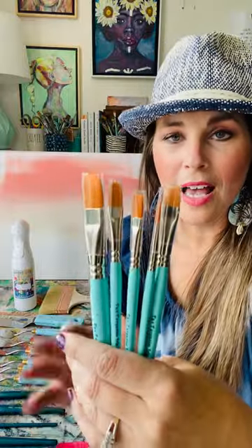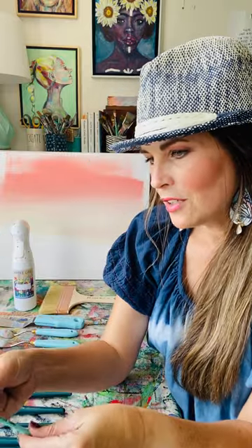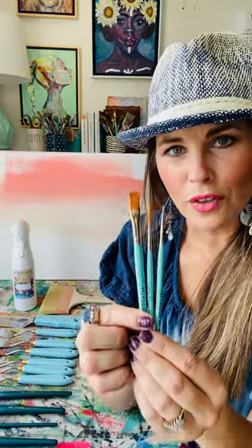These are all for detailed work, whether you're working with oils or acrylics. Either one of these, as well as the star, which is a half-inch flat. We have a one-inch liner called the leader, and we have a zero round called the icon. All of these are going to be really good for those of you that work on smaller canvases or that do a lot of detailed work.